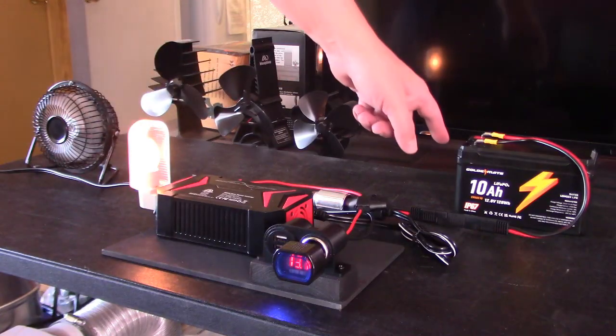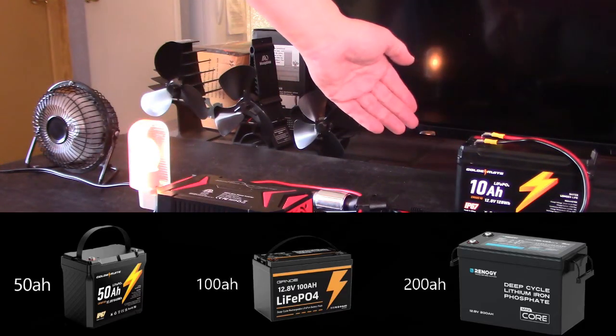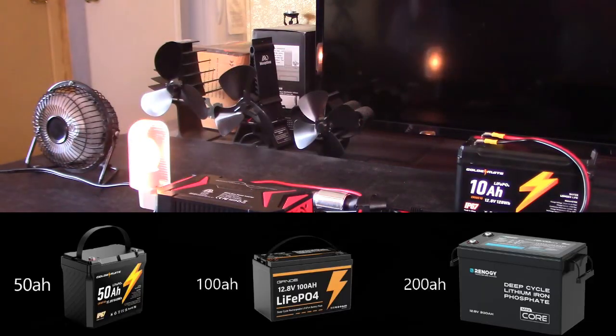You can, of course, use any size battery you want on this — a 10, a 30, a 50, 100, 200, even 300 amp power. Whatever you want. As big as I've got.